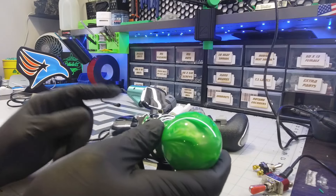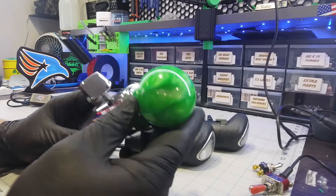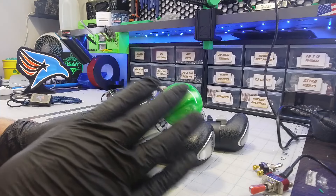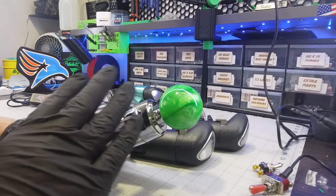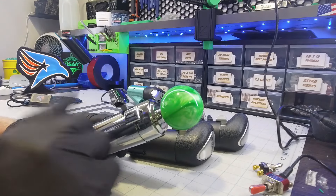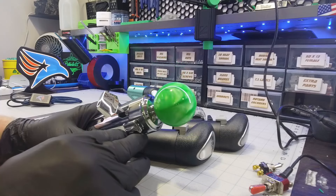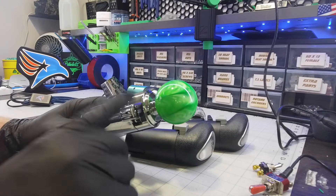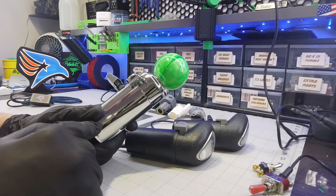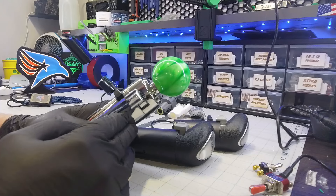I'm confident in saying this is the closest to real you're going to get without actually buying a real Eaton. I'm really happy with these. These new versions open up a different world because you can now use real accessories and dress-up kits on these just like you can on the real ones. The only difference is they're about half the price. You'll be able to upgrade to the custom style shifter, get different colored skirts from United Pacific — all the options and upgrade options will be on there when I post them.